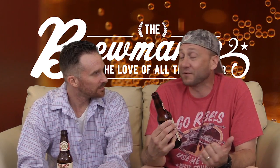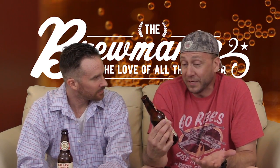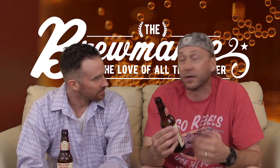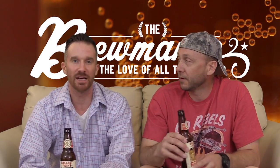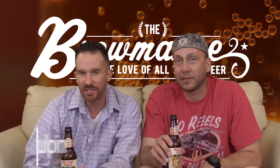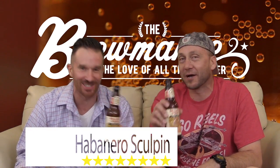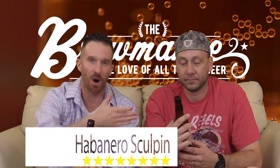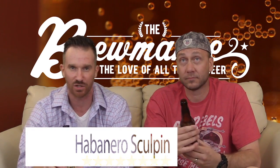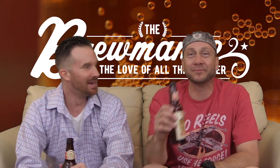But as a specialty beer, eight and a half all day long. Because this is a conversation piece — this is something you bring to a party, because people who love beer need to experience this. So eight and a half for Mike, seven and a half for me — that's an eight on the beerometer. So go out, put it in your fridge, bring it to the party, because as Mike said, it will be a conversation starter — who brought the habanero?